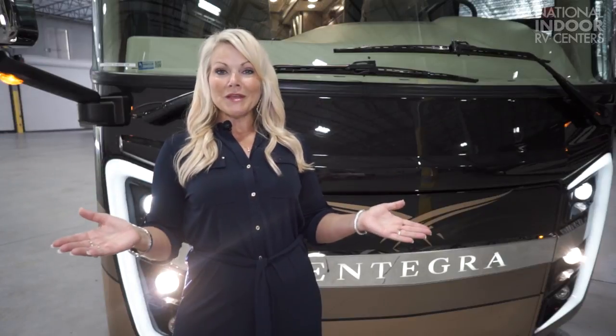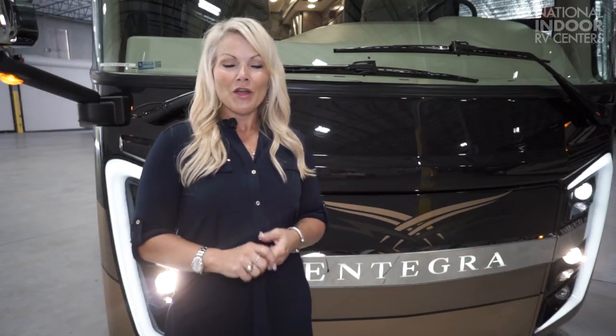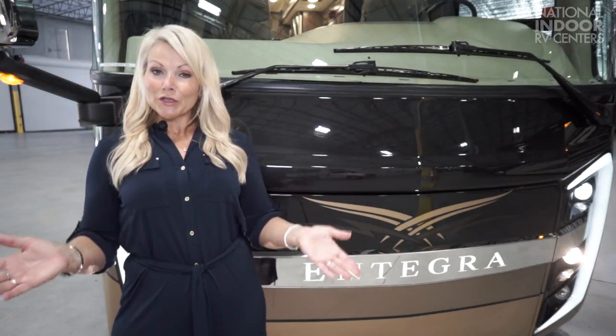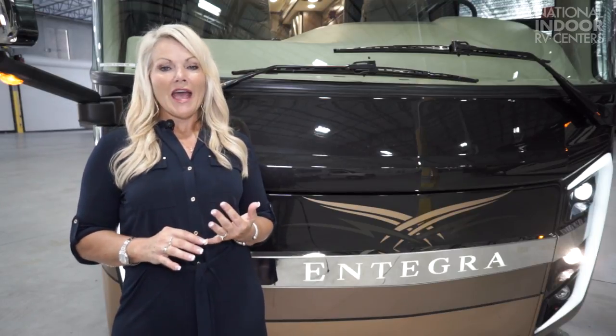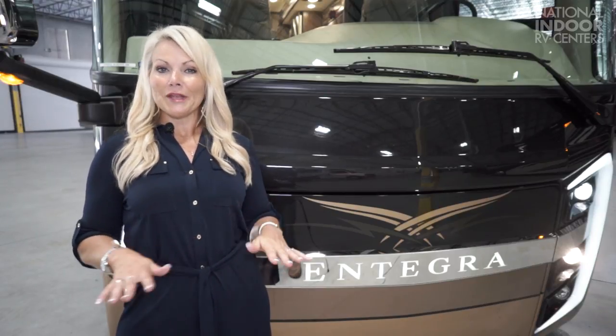Today, I'm thrilled to be in Atlanta, Georgia in our brand-new, gorgeous, ginormous dealership. We can store 300 coaches in this beautiful facility. This is my favorite time because I get to introduce the new model year products. So today we're going to go over the 2018 Integra Aspire. As you all know, Integra is the quietest riding, best handling coach on the market today, period.